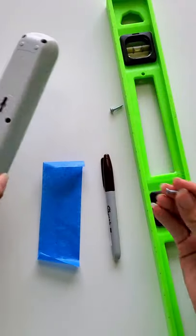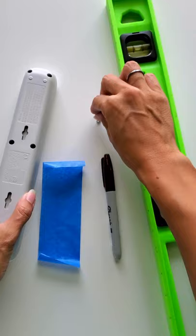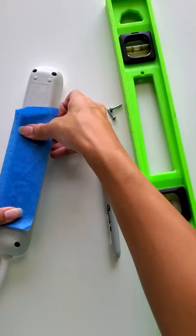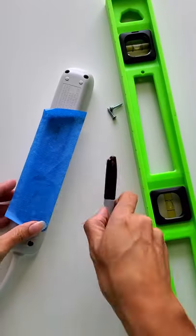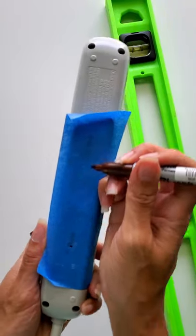Here's a quick tip on how to wall mount a surge protector. Make sure your screws fit inside first, but you're going to take a piece of blue tape, tape it over, kind of put a dimple and mark where the center is.